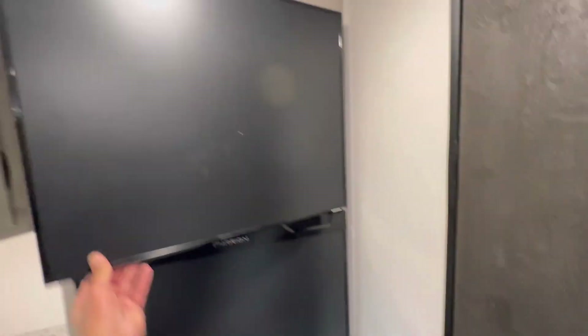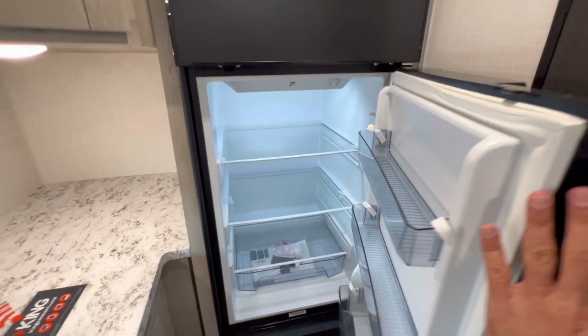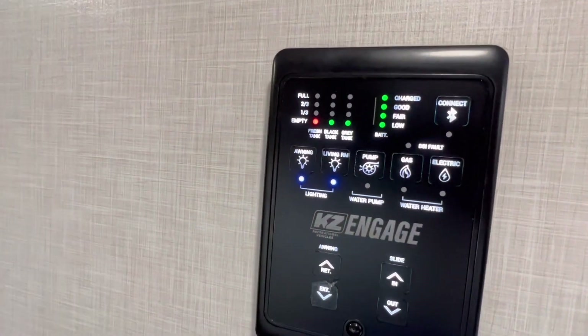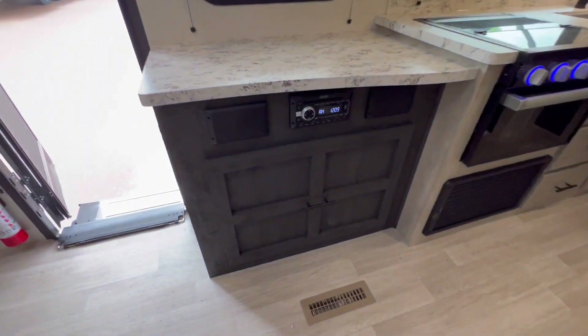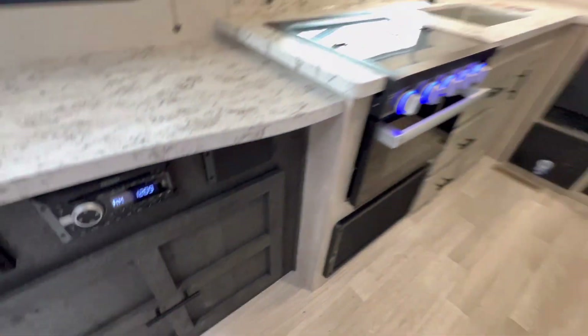We got a 12-volt fridge here from Furion — already cold, and we've only been plugged in for 15 minutes. New controls, your heat. Check this out — huge, huge storage.